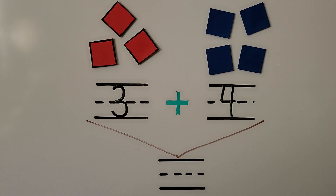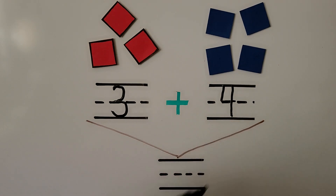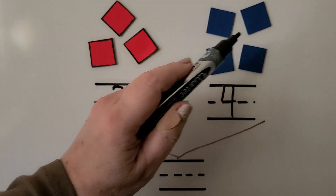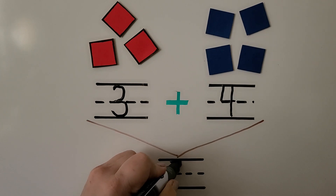There are three red counters and four blue counters. We add using numbers and a plus symbol, and we can say three and four, or three plus four. So how many counters are there in all? We can start with the three and count on: three, four, five, six, seven. There are seven counters in all.